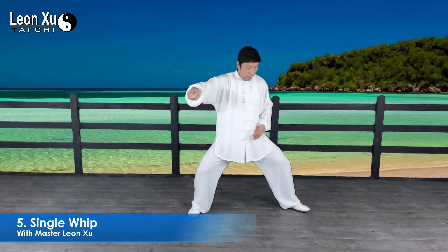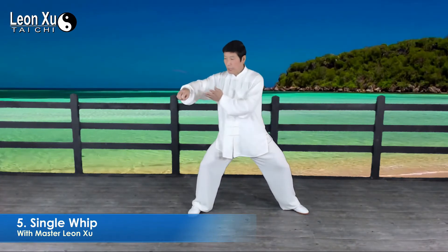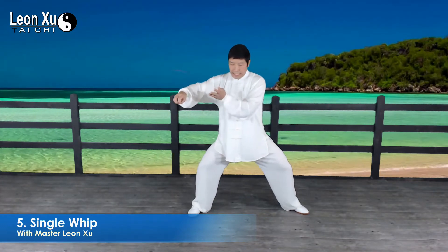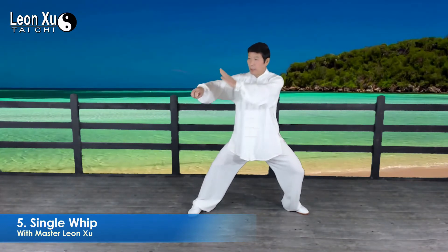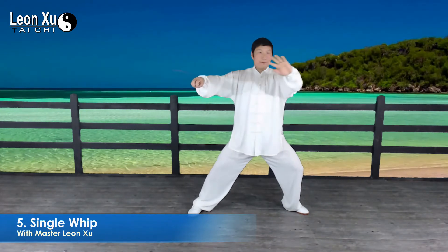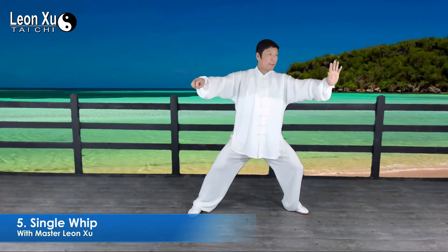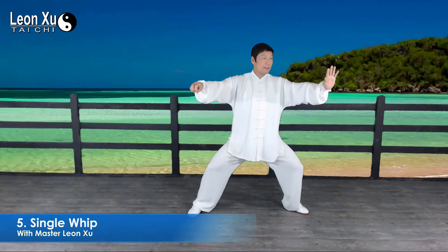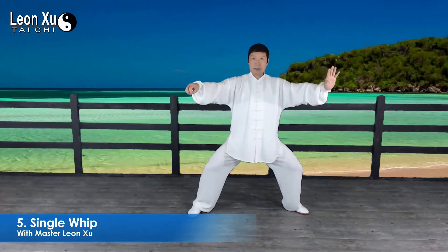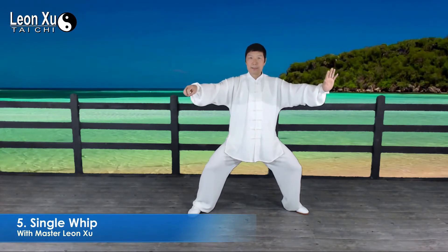Then we move right, the left palm moves upward, and then we move left and the palm opens up in a curve. The eyes follow the left palm. When finished, loosen the hip joints — right hook, left palm — then look from the direction and loosen hip joints.